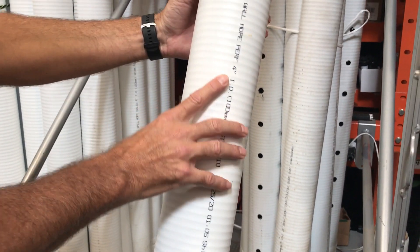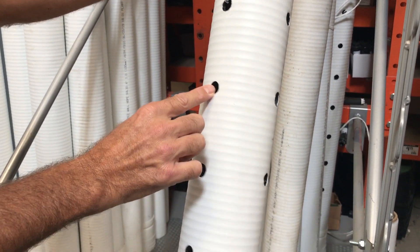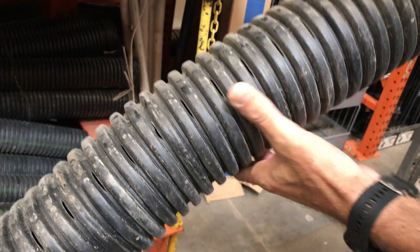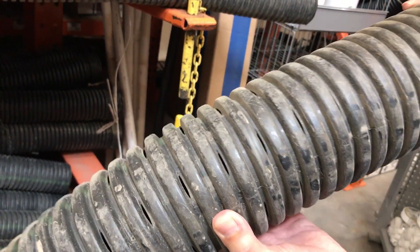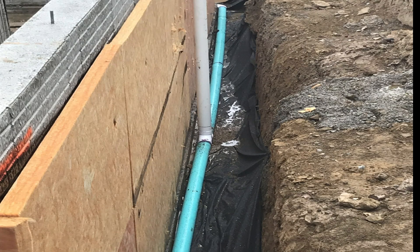Now we're ready to install the drain tile, which should form a complete loop around the entire perimeter of the basement. We use 4-inch solid pipe with holes on one side — this allows us to use a snake to clear the pipe should it become clogged in the future. The ridges in corrugated pipes make them difficult to use with a snake or to run a camera through them. The drain tile pipe is installed below the footing with holes facing down, on top of 3 to 4 inches of stone and filter fabric.